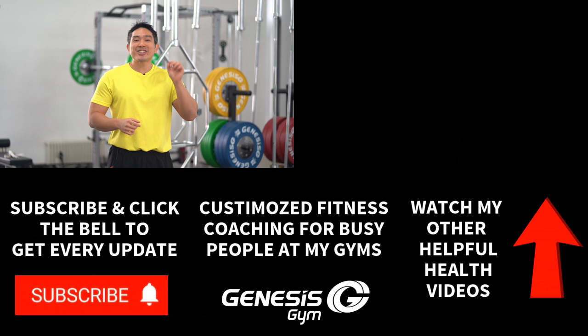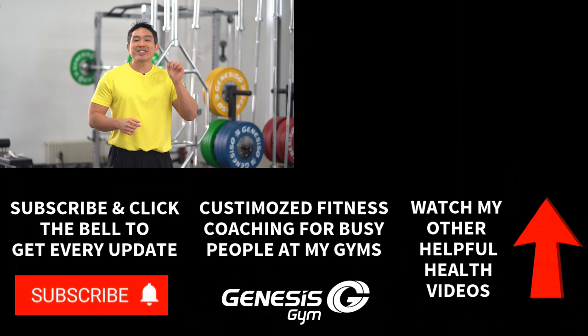I hope you found this useful. Share it with someone you love who may have a flat foot. Comment if you have a question and subscribe to the channel and click the notification bell.